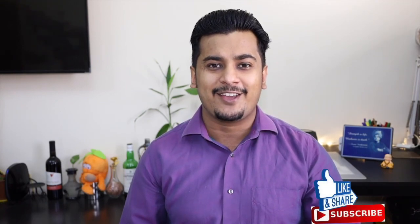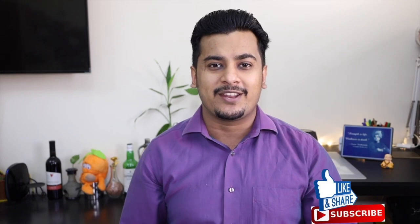Before we start, if you haven't subscribed to my channel, please click the button and subscribe. If you like this video, please like it and share it with your friends and family.